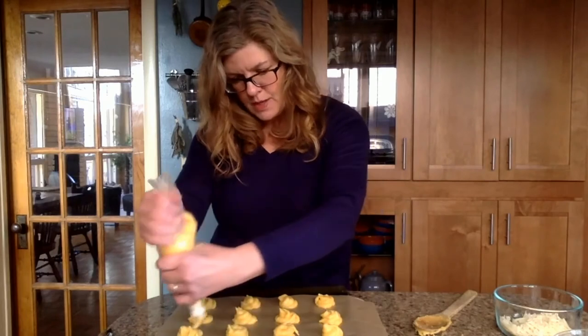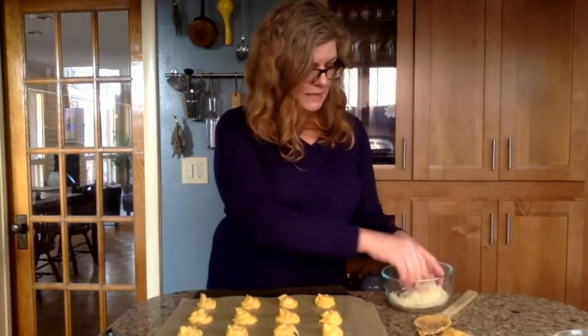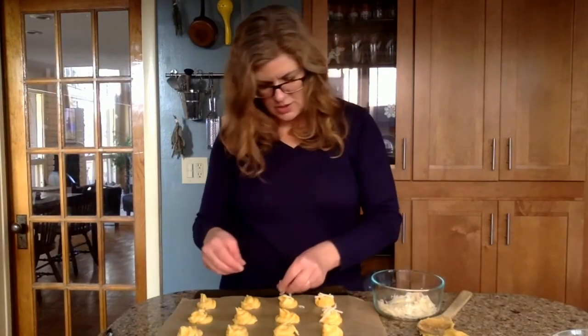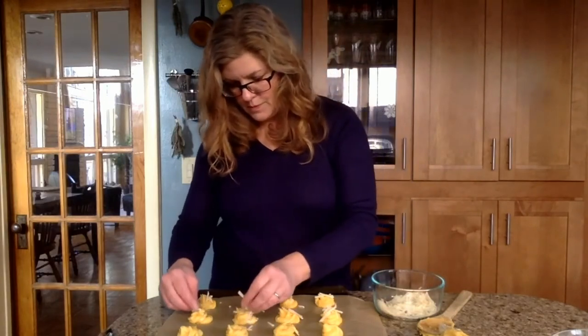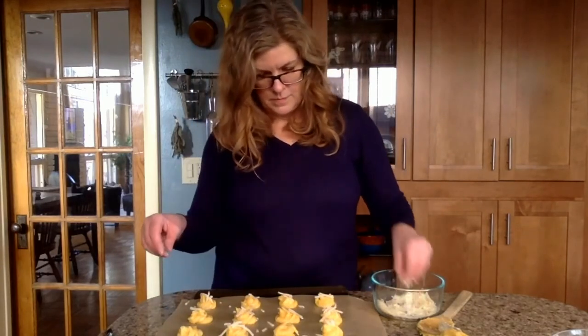I'll do a couple more on this sheet and then prep another. We can go ahead and bake the first tray — just sprinkling a couple little bits of cheese on each one. They'll bake for about 20 to 22 minutes and I'll rotate the pan halfway through to ensure even baking. Once they're finished, pop one in your mouth — you can eat them warm or at room temperature and they're just delicious.